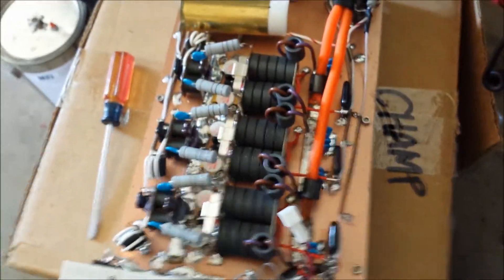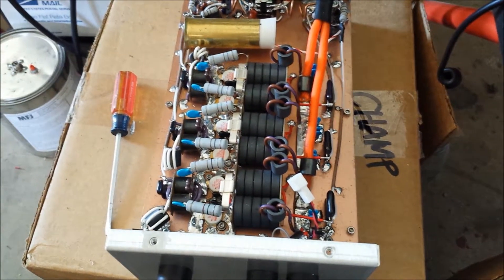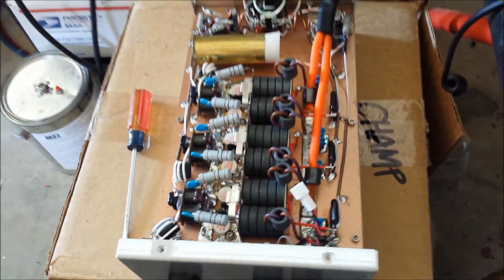A straight 6, 2879 Toshibas. It's doing pretty good. Reflect looks awesome — perfect tune. I'm surprised how well it's tuned. We're looking at under a half a watt of reflect at full output. It's amazing.